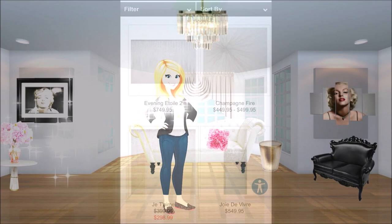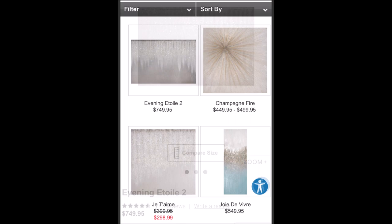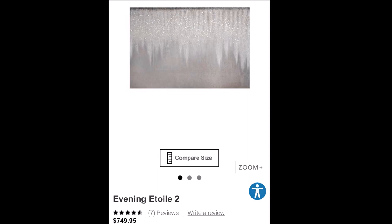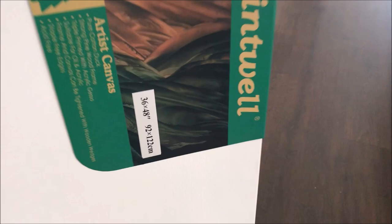We unfortunately don't have Z Gallery here in Australia, but I absolutely love to check out their online store. Unfortunately their beautiful art is just way too expensive for me — this glitter art piece was $749 US.